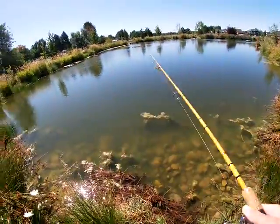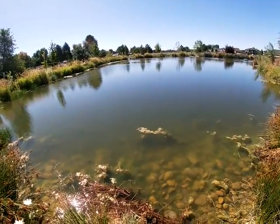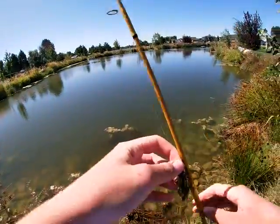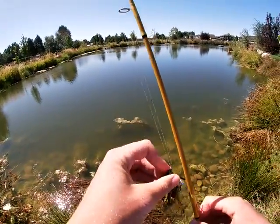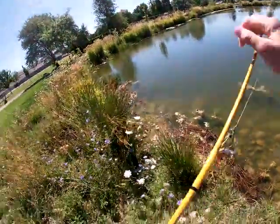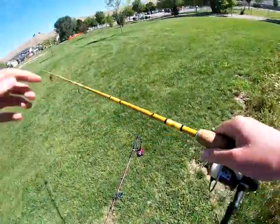Well guys, that's going to about do it for today's episode. I hope you enjoyed — didn't go quite as expected. Today was going to be a tutorial on the frog, but the frog didn't work so we switched to some jigs and caught a few small bass. Hope you enjoyed this episode — see you in the next one!